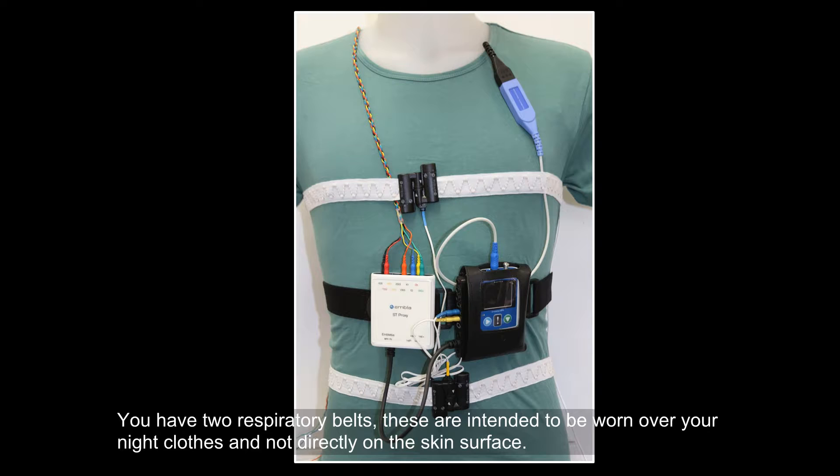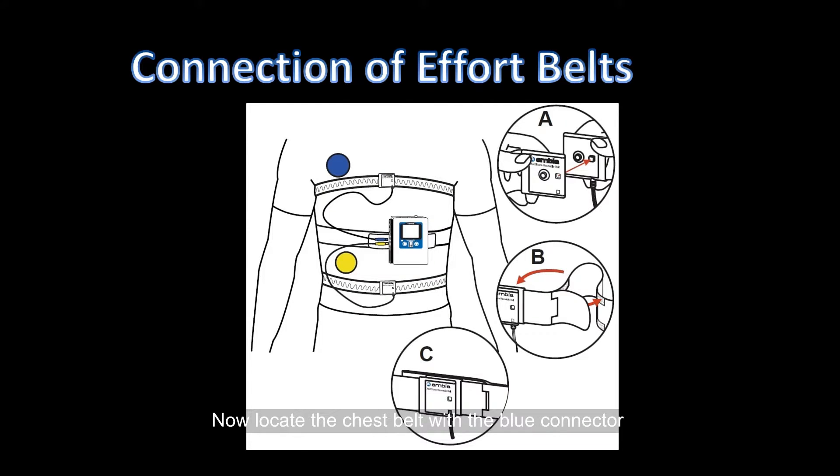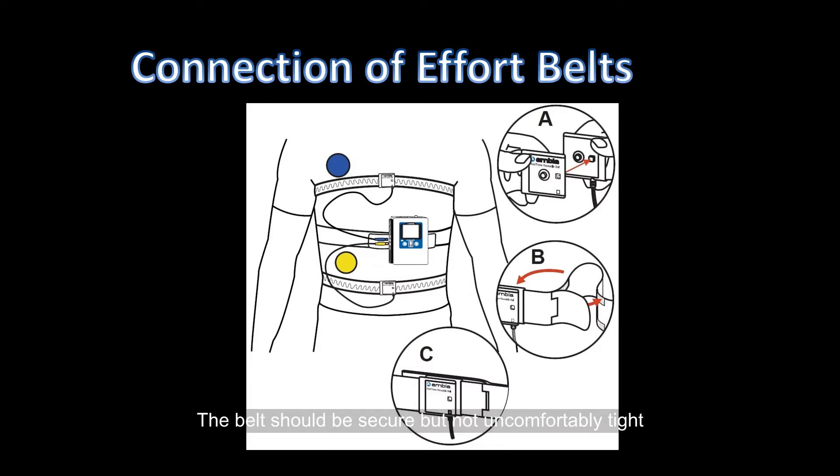You have two respiratory belts. These are intended to be worn over your night clothes and not directly on the skin surface. Now locate the chest belt with the blue connector. Place this strap with the label connection facing away from the body, around the chest above your breast area. The belt should be secure but not uncomfortably tight.